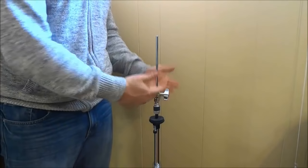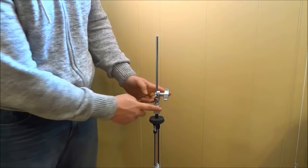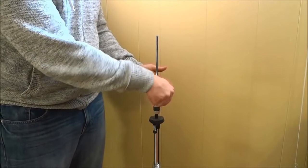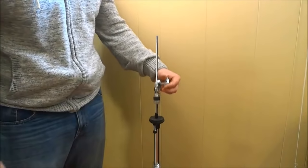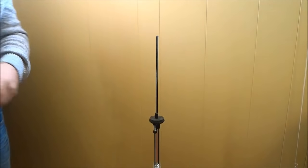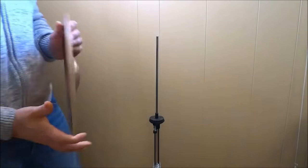So the first step is to remove the hi-hat stand clutch. If you take a look right here, this part is the clutch. I'm simply going to loosen this wing nut right here and I can lift it right off. Now that I have removed the hi-hat clutch, I'm going to place it aside and I am going to mount my bottom hi-hat cymbal.